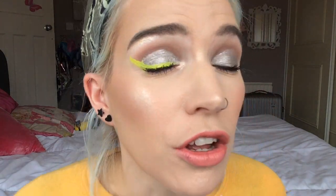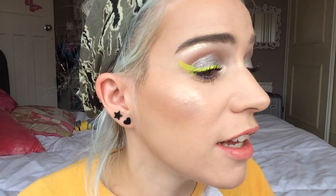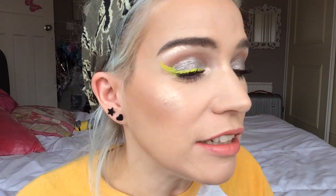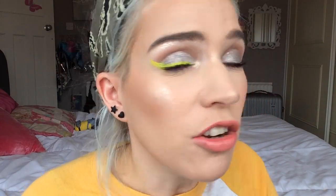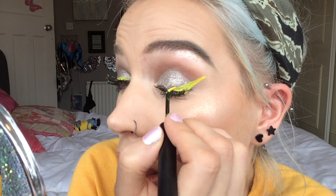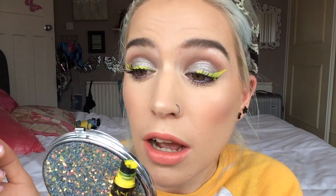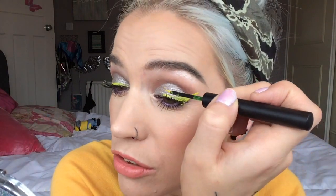Definitely not the best wing I've ever done in my life, but I think we can get the measure of the product. I think it's actually very opaque and pigmented. I would definitely recommend putting your mascara on after using this. But I'm really liking it.